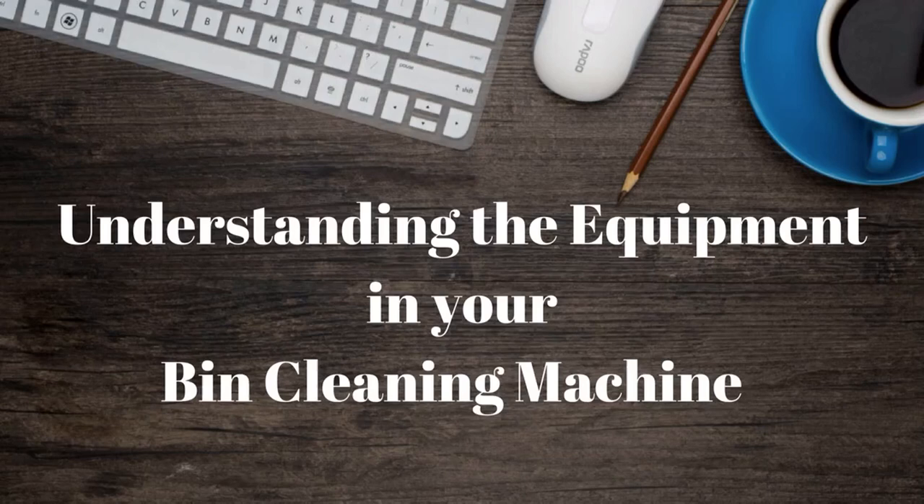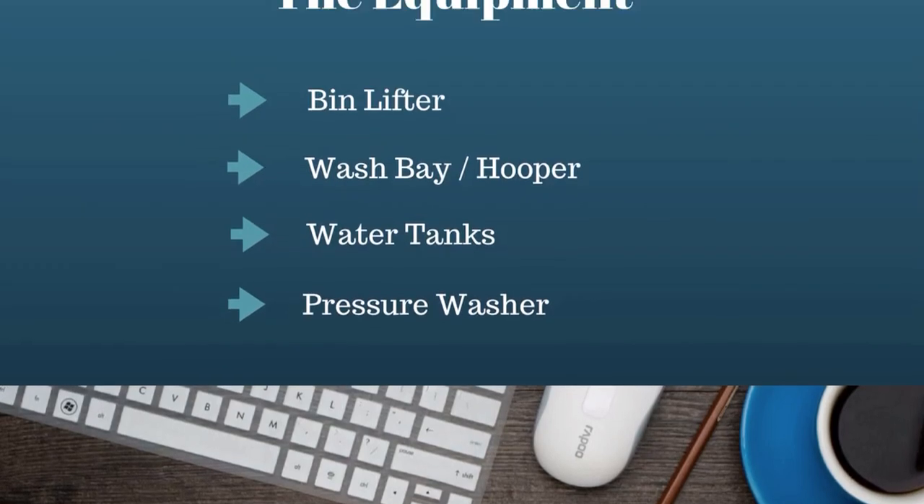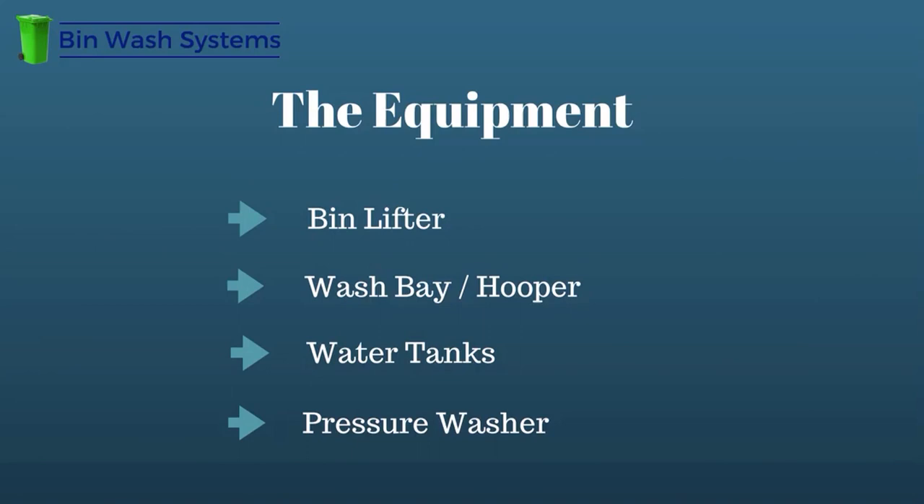Let's go over the basics of all bin cleaning equipment. Every system, regardless of the manufacturer, is comprised of four parts: a bin lifter, a wash bay, water tanks, and a pressure washer. However, every manufacturer deals with this equipment differently. Let's take a closer look at each part.